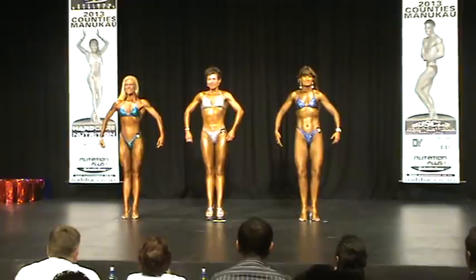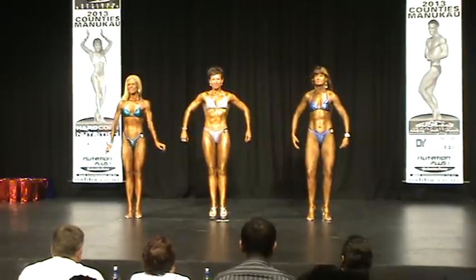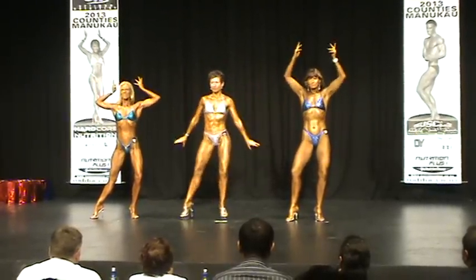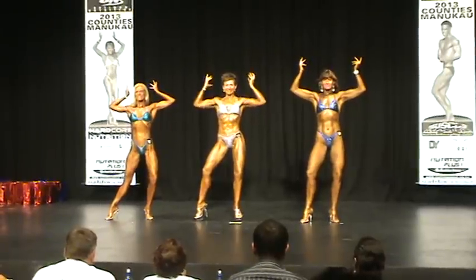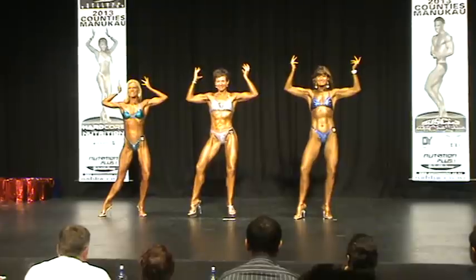Compulsory poses. Front double bicep. Strike. And relax.